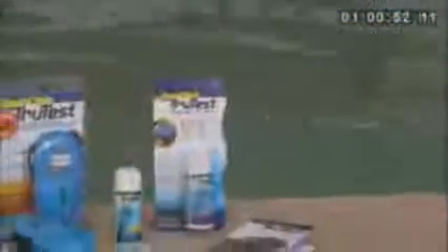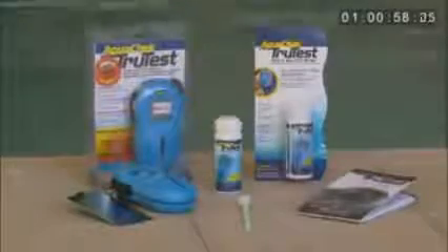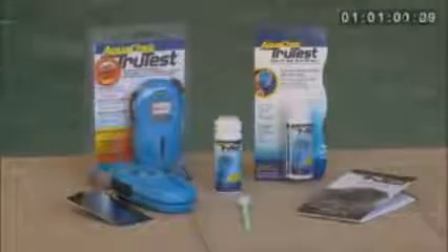Included in your version 2.2 TrueTest clamshell package is the reader, test strips, wrist strap, sunshield, updated instructions, and cleaning tool.